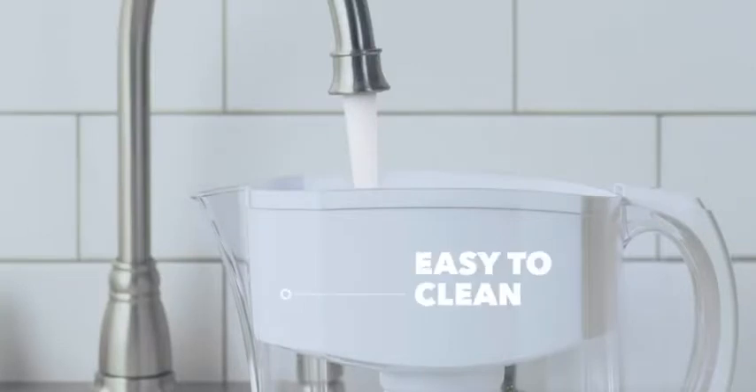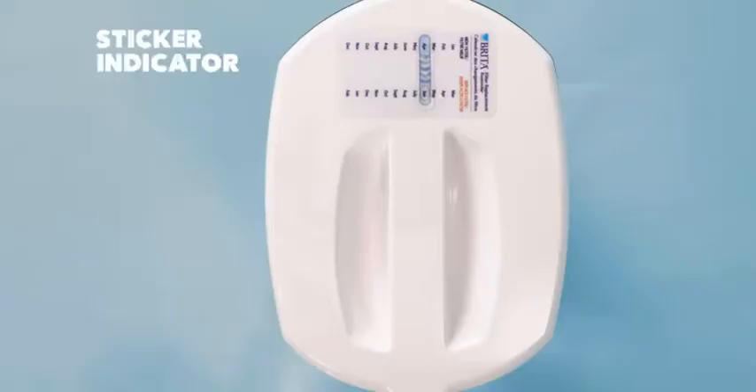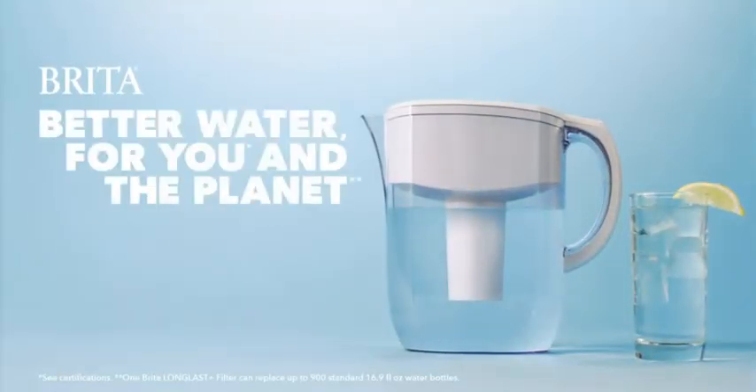A common complaint with the standard Brita filters: take note, if you tip the pitcher too much to get the last drop of water out, the filter comes out, so you'll have to take care when pouring.